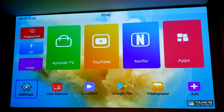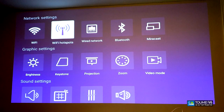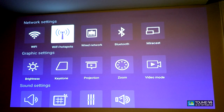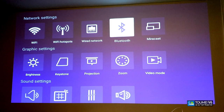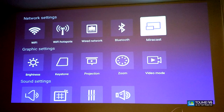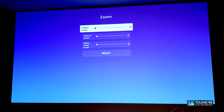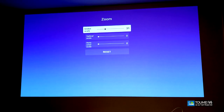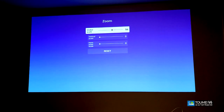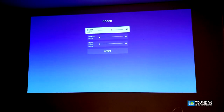Let's go through the settings. You have Wi-Fi, Wi-Fi hotspot — yes, you can use this as a hotspot because it has a LAN connection — and wired network. You also have Bluetooth so you can connect headphones or Bluetooth speakers. There's Miracast, video mode, and a zoom setting where you can zoom in or zoom out to adjust the image size for your screen or comfort.